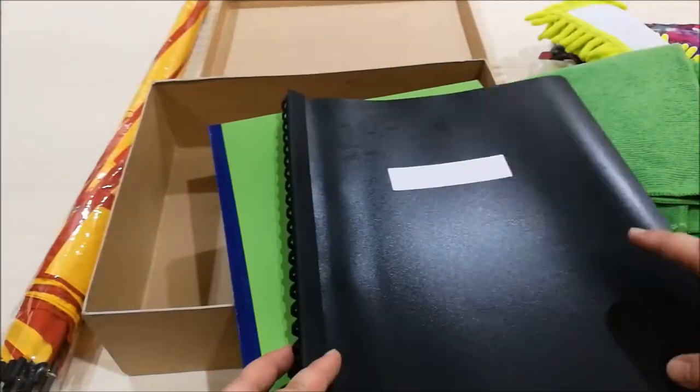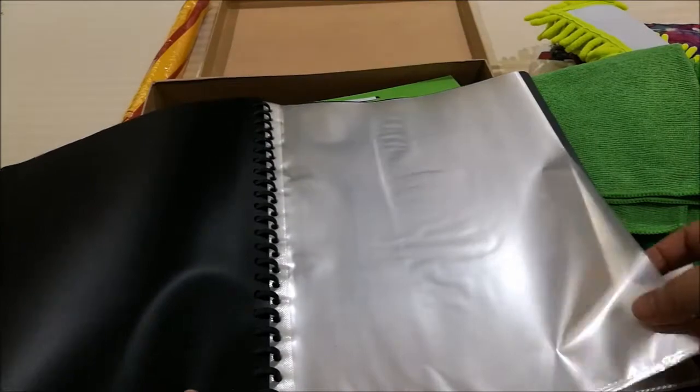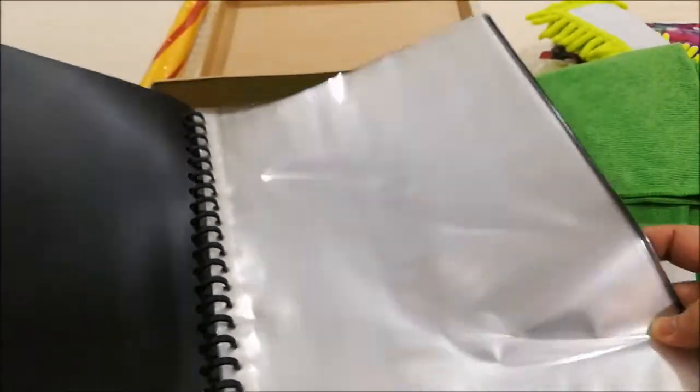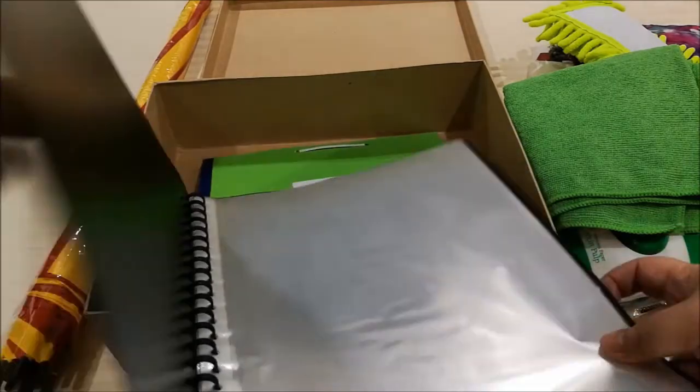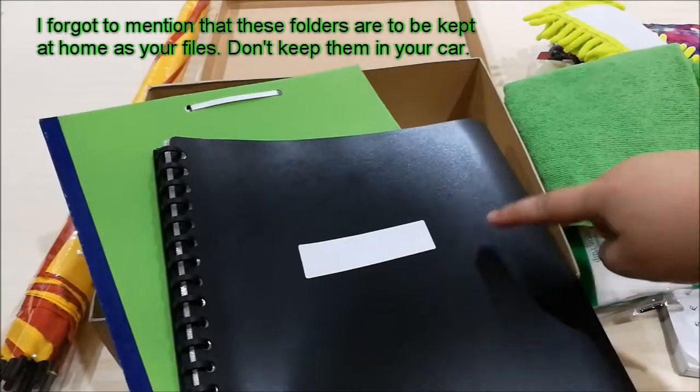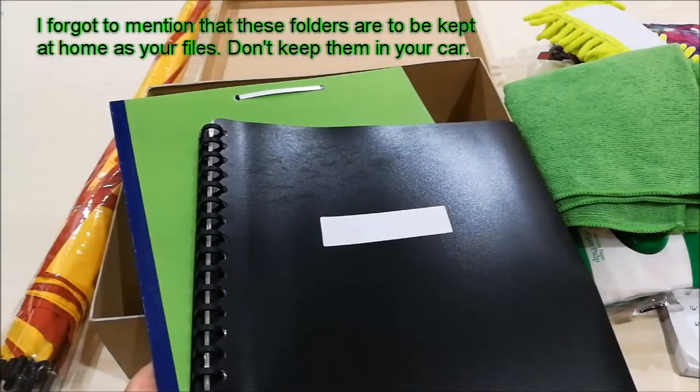I also prepared this folder and this clear book for him. The clear book is where he can keep all his official paperwork — all the original copies, like the ORCR and all other paperwork that he has. I haven't labeled it yet because we still don't know the car's license plate number, so he can just write that in himself.